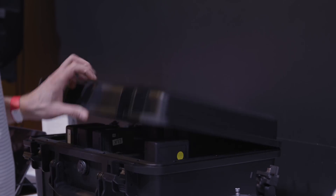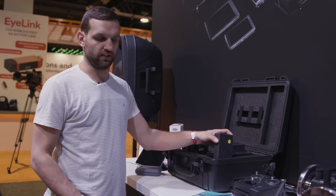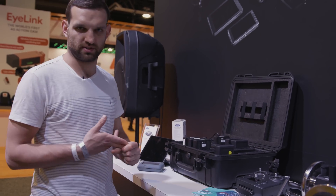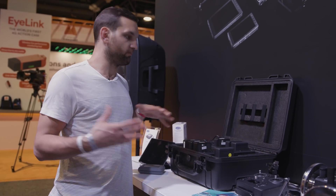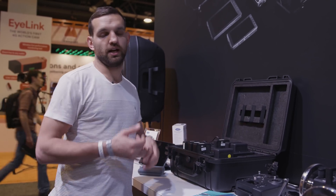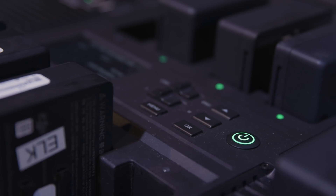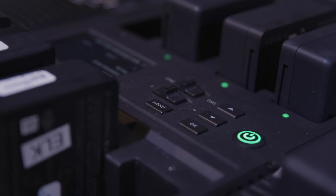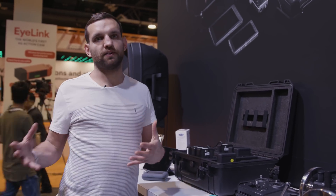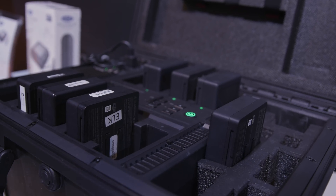Here's DJI's Battery Station. It has eight slots for TB50 batteries, plus four more slots to keep batteries in the case when traveling, so you can carry 12 batteries in total, with extra slots for Osmo or Crystal Sky batteries. Through the control panel you can monitor every battery — its life cycle, voltage, and cell health — and discharge them when needed. This is especially important for Inspire 2 operators who may need six, eight, or ten batteries for a full day of shooting.